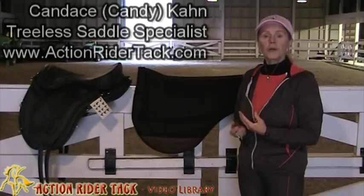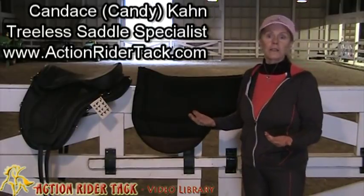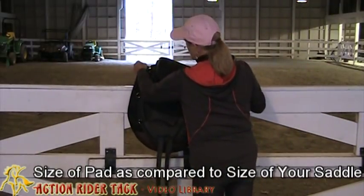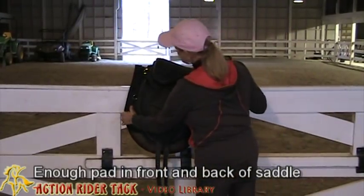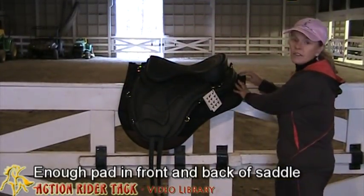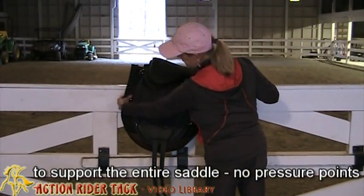I want to tell you about the importance of the size of the saddle pad in relationship to your saddle base, and this is for any treeless saddle. We don't want to have any edges that will make your horse uncomfortable. You want to have enough pad in the front of the saddle and in the back of the saddle to support the entire saddle so we don't have any pressure points.